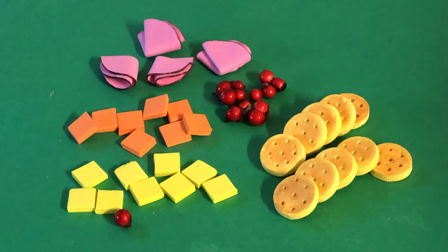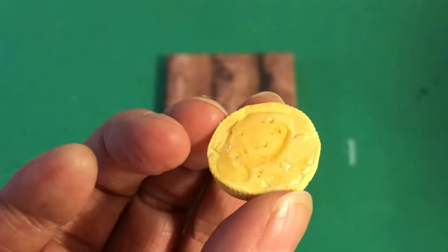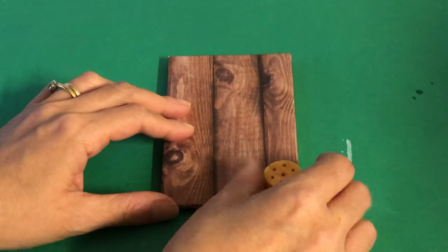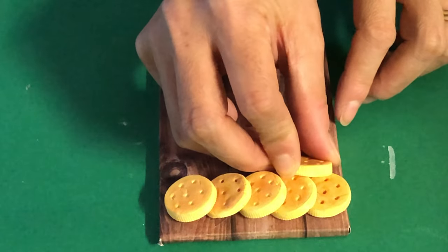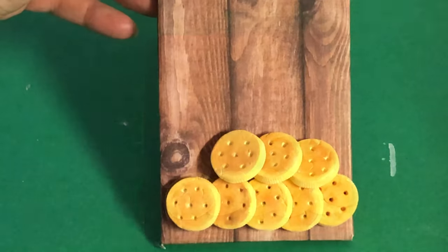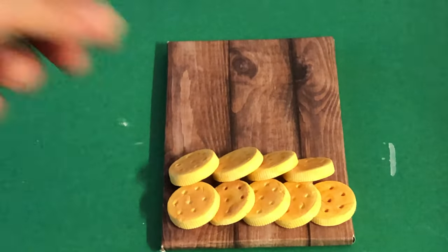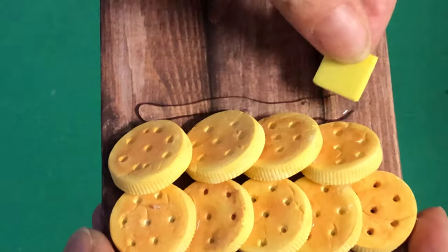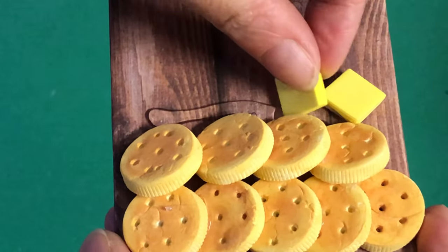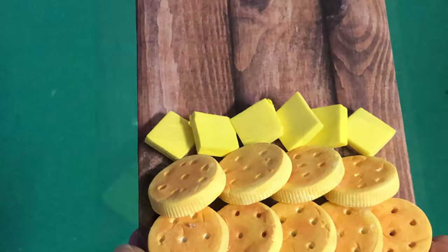With all our foods ready, let's arrange a festive platter. Squeeze a drop of hot glue on the back of your cracker and position it bottom right. Repeat to fill the row, then add a second layer of crackers placed on an angle. We left one cracker free so the doll can pop it on a plate later during playtime. Put a line of hot glue above the crackers for the Swiss cheese — we packed the cubes tightly together for fullness and height. Note this row is shorter than the crackers.